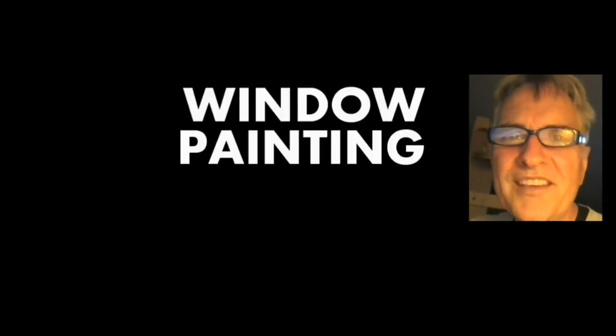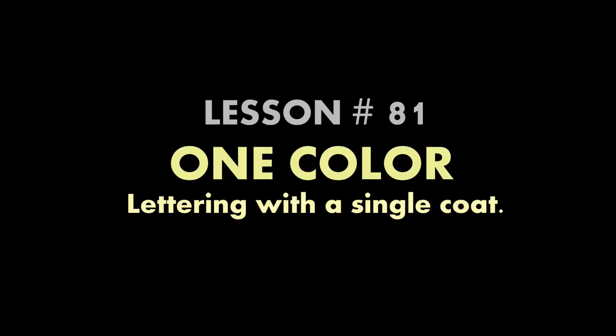Hi, I'm Scott Campbell. Welcome to my window painting tutorials. Lesson 81: One Color Lettering with a Single Coat.